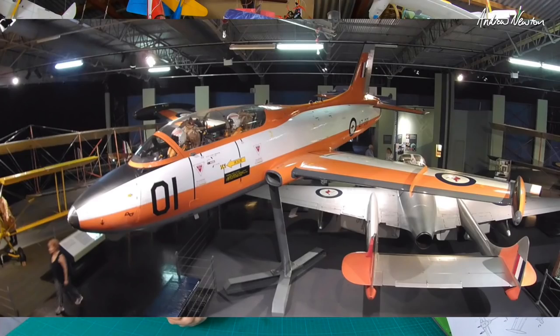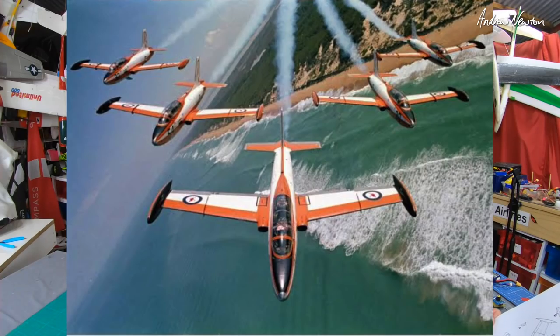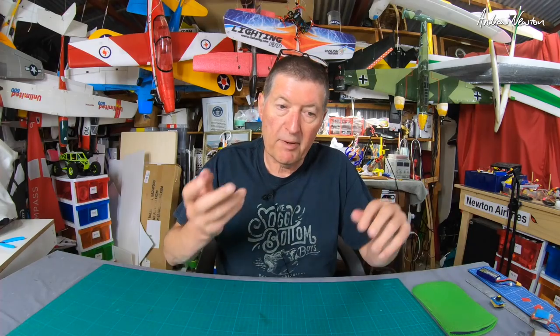There's a plane that is more relevant to us in Australia and that's the Aermacchi MB-326, or as we used to call it, the Mackey Jet. It was built from 1961 to 1975 — Italian design. The Australian Air Force introduced it as a jet trainer in 1965, and it was also used in the RAAF aerobatic team, the Roulettes, before they started using the PC-9s and PC-21s. The Mackey Jet was what they used back then.